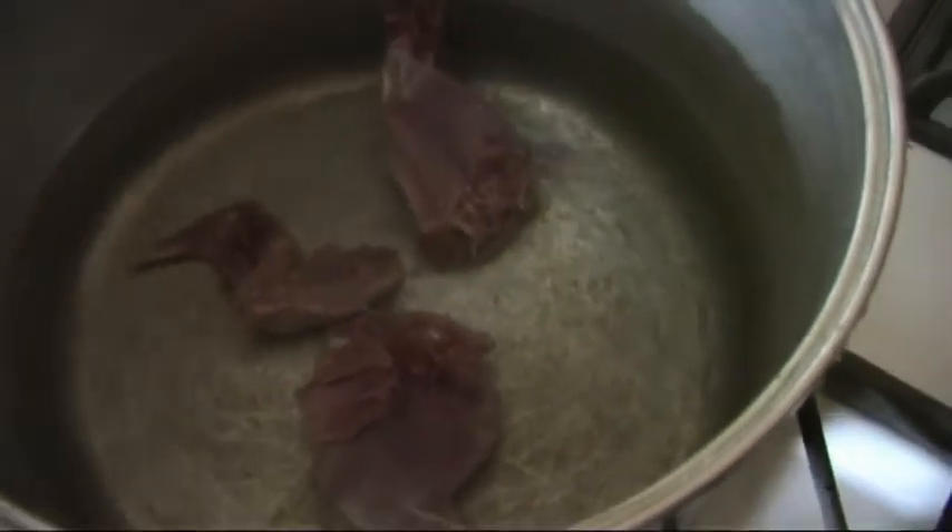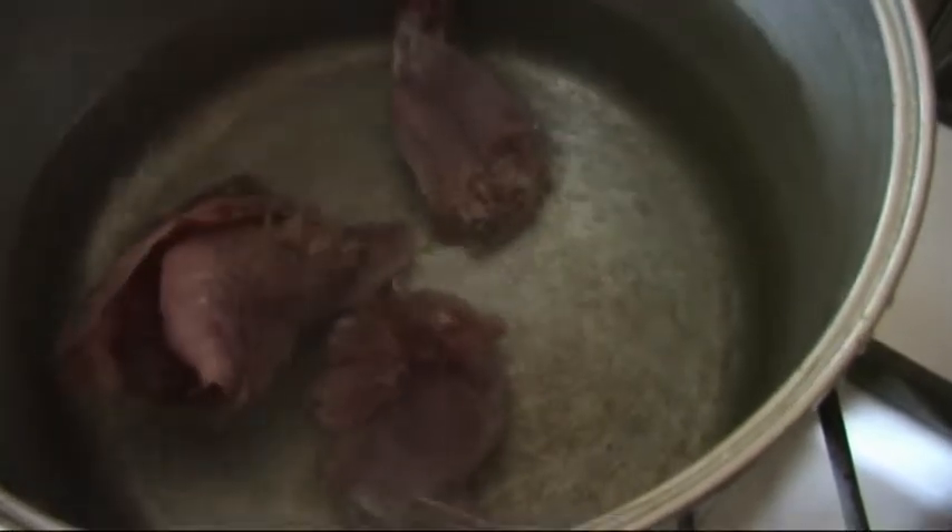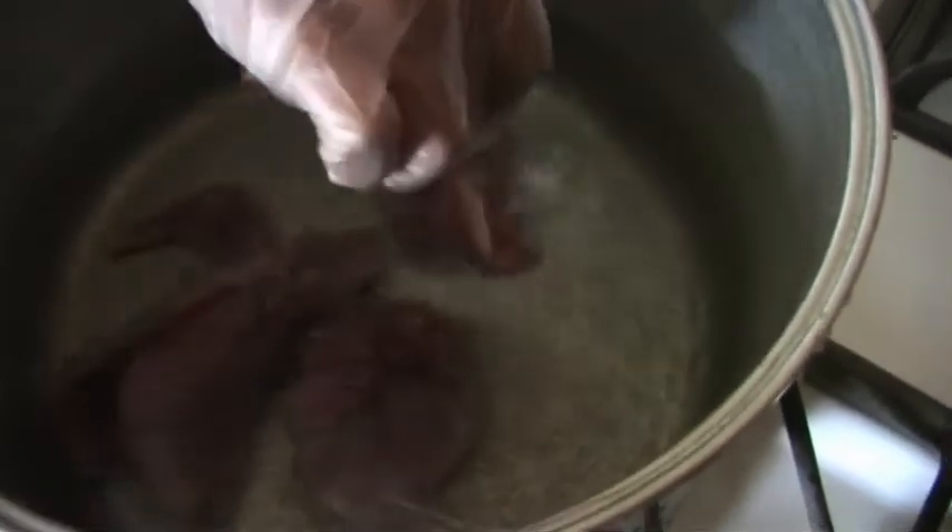We've got a little rabbit here. We're going to put a little chicken in there because we're going to mix the two. We're going to boil up this meat a little bit, tenderize it so we can get the meat off the bone — putting our rabbit and chicken in water, bringing the water up to a hot temperature.